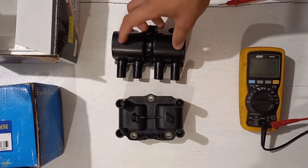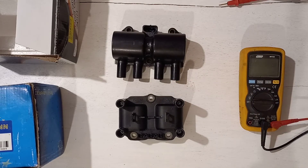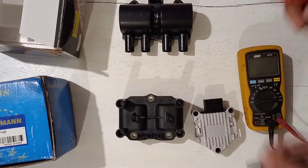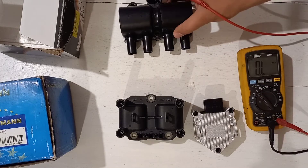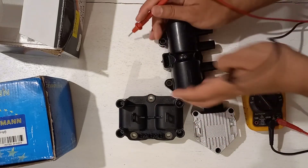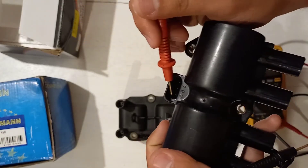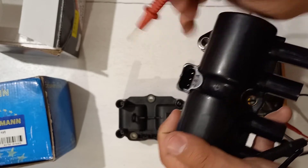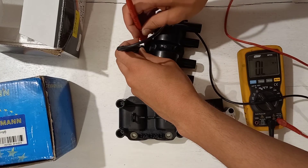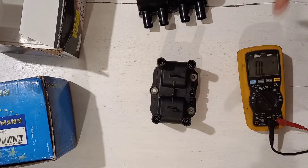Now I'm going to do a comparison of the ohm readings — the resistances between these two coils — which you can use as reference when testing your own coil. Starting with the Opel coil: the pins are labeled C, B, and A. I'm measuring between C and B, and between B and A.